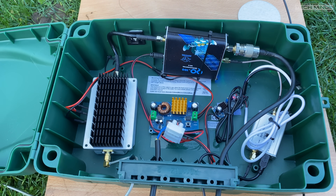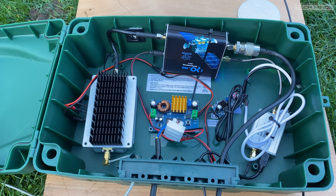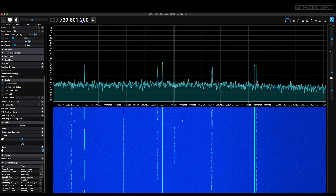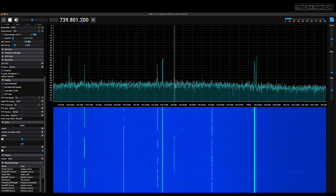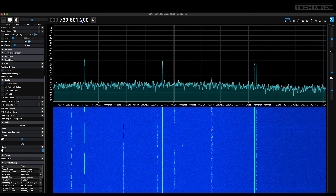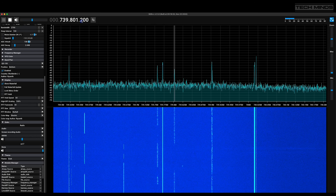Back in the shack I'll use my TS2000 to transmit and use an SDR — a Pluto SDR receiver — for receiving via SDR++ software running on my Mac M1. Calling CQ-SAT, CQ-SAT, this is M0DQW calling CQ on QO-100. I'm listening.